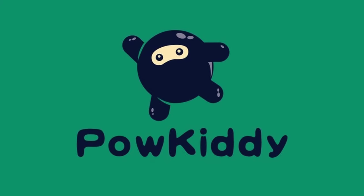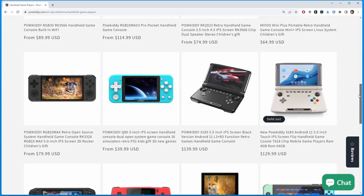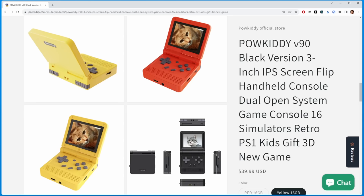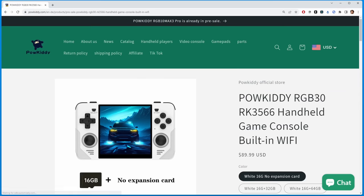Now to set the stage: the company Powkiddy has been in the Chinese emulation handheld business for a while. They aren't known for the best quality devices, but they certainly make interesting devices and they can do cheap. This thing is certainly interesting and it is fairly affordable — not quite as affordable as the Mio Mini, but a hundred bucks will get you there.